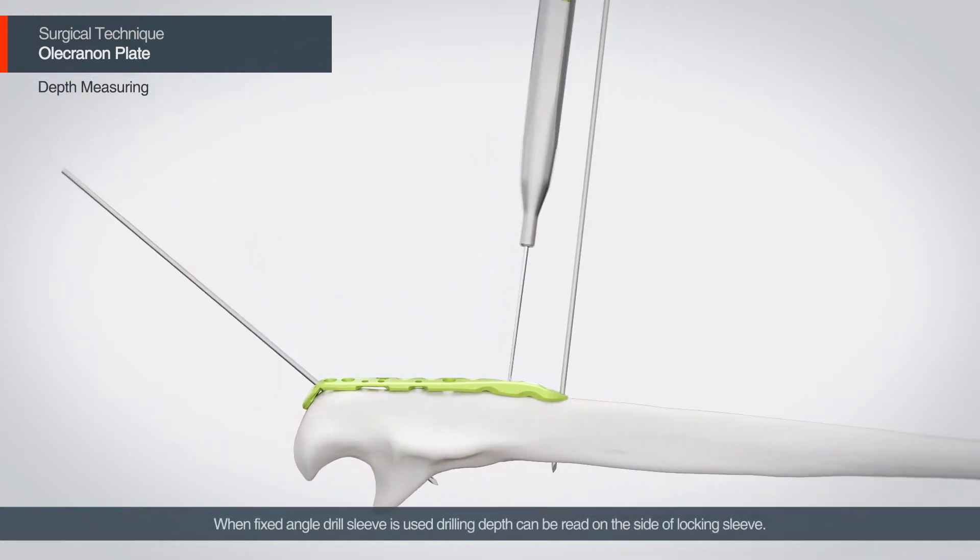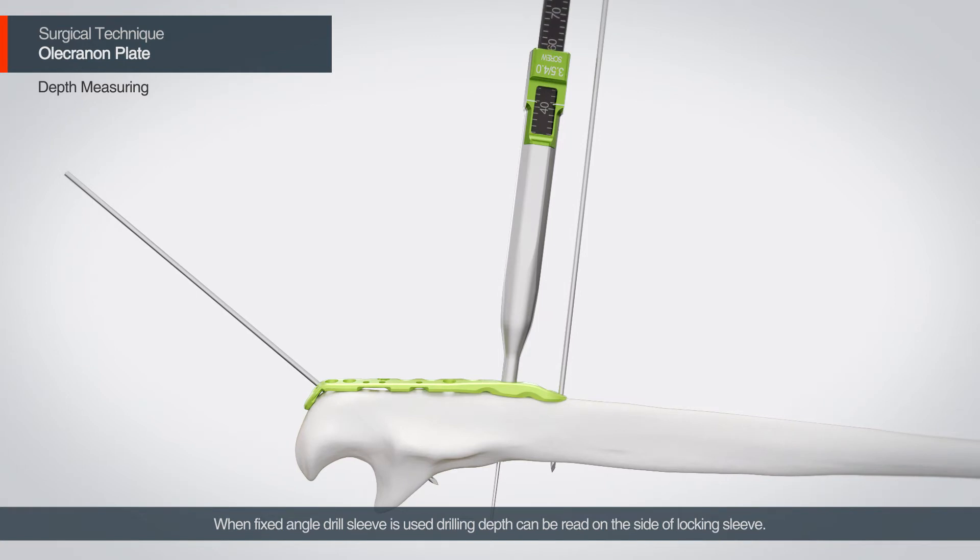When a fixed angle drill sleeve is used, drilling depth can be read on the side of the locking sleeve. A separate depth gauge is available for insufficient visibility of the locking sleeve.